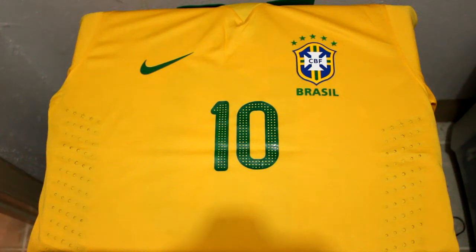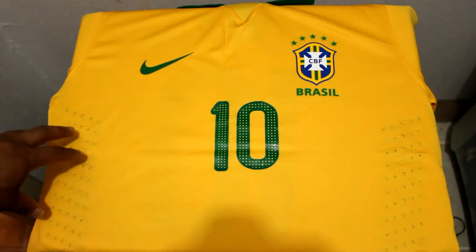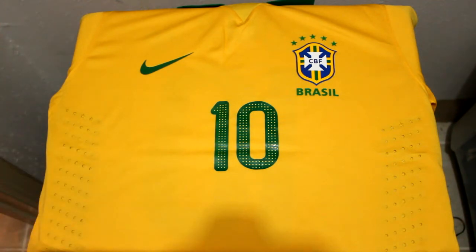How's it going guys, the Jersey Guy here again with another review. Today we're going to be looking at the Brazil home jersey for 2013. This is the Nike Dri-FIT player version, as you can see with the ventilation holes, and we'll get into a little bit more detail with those later. But overall we're going to look at the whole jersey and see it in and out.